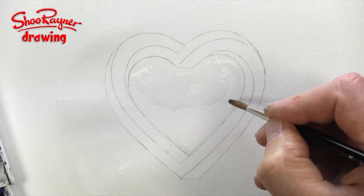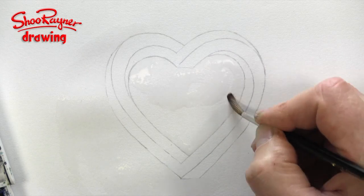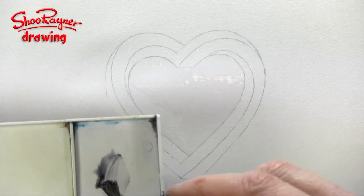I'm often asked what paper I use. This is actually stuff called CS2, which you just can't get anymore. I bought a big pack of it and I don't know what I'll do when I run out. Part of the fun of watercolour is trying different things out — different papers and things like that.